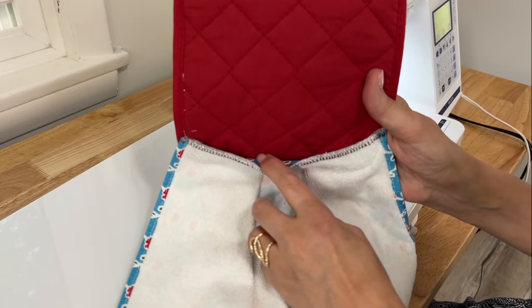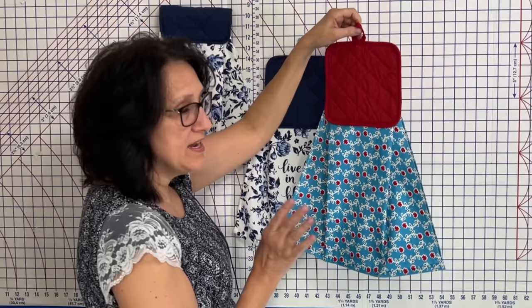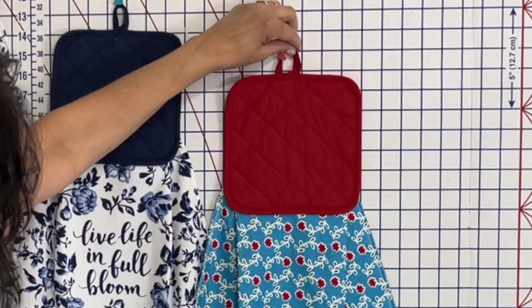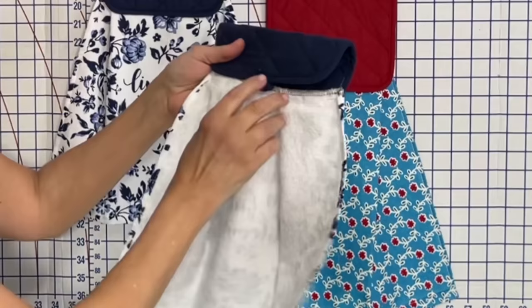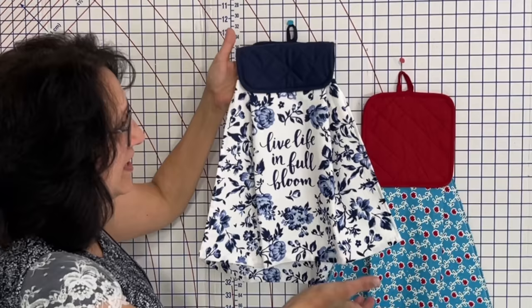You will have that little lip there, but it is what it is — this is not going anywhere once it's attached. Here you can see just how cute this is. You can hang it on the loop right here that came with the pot holder, or you can put velcro right here which I'll show you in a second. It hangs perfectly on the bar on your stove — isn't that one cute?